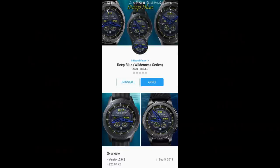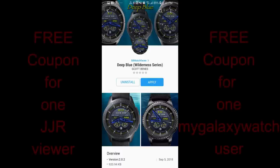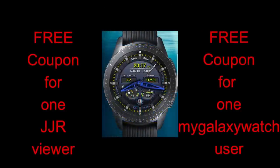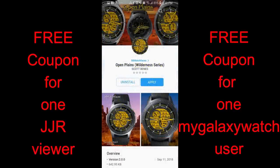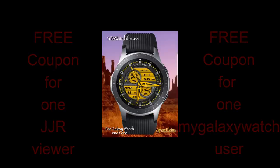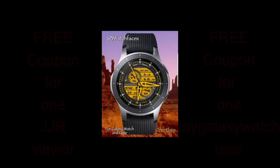Hey guys, welcome back to Jibber Jab Reviews and thanks again for tuning into this latest review and for continuing to support the channel. In today's episode, I'm reviewing two new watch faces from SB Watch Faces. I recently reviewed three of his faces, so if you missed that review click the link above. I also had so many positive comments that I thought I'd show you two more he just released. I'll also be giving away two coupon codes — one to a viewer here and one to a registered user on the My Galaxy Watch website. Let's go check out these two wilderness-themed watch faces from Scott Bennis.